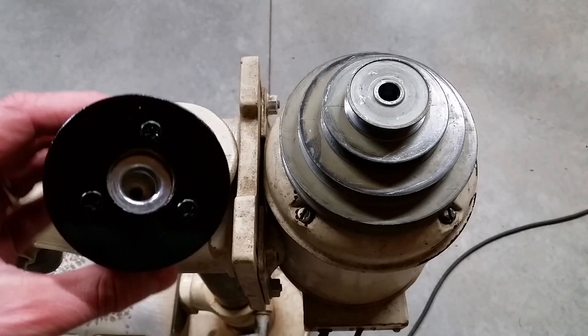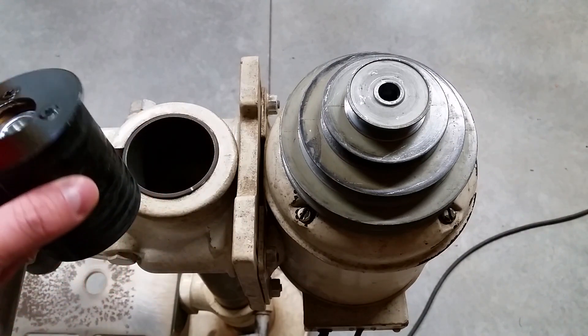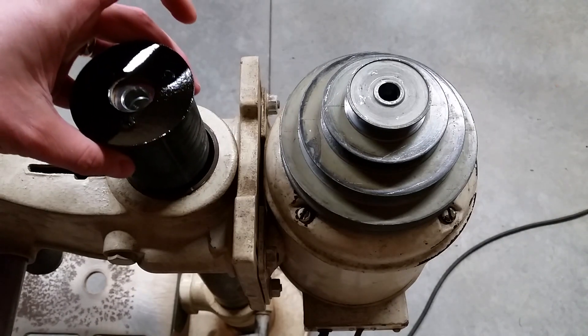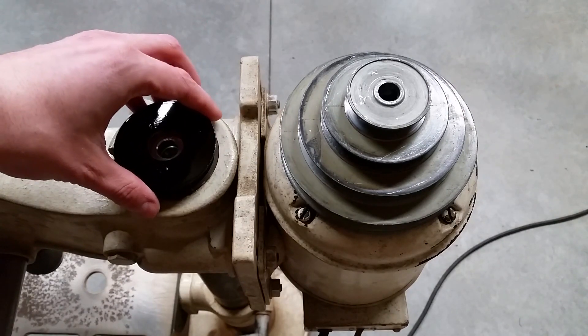Once the glue was dry I hit it with a light coat of primer and paint. Drop it down into the top of the column, make sure everything is fully seated, and slide in the pulley assembly.